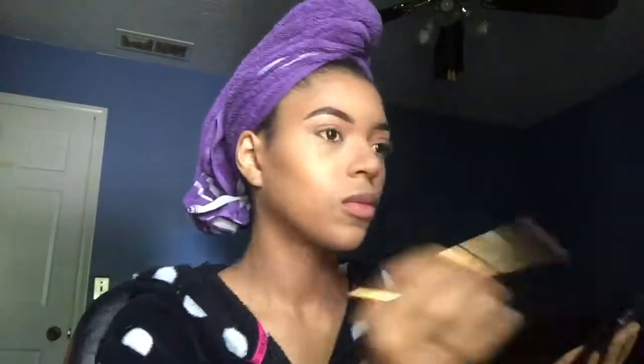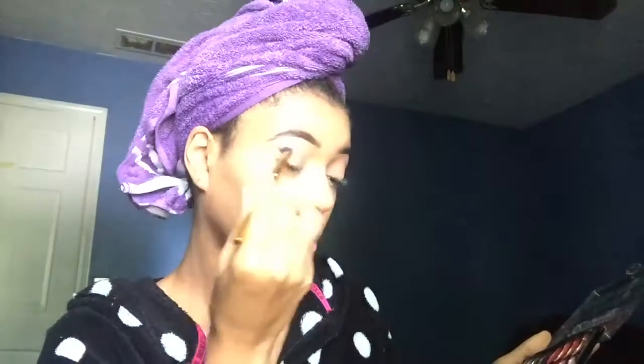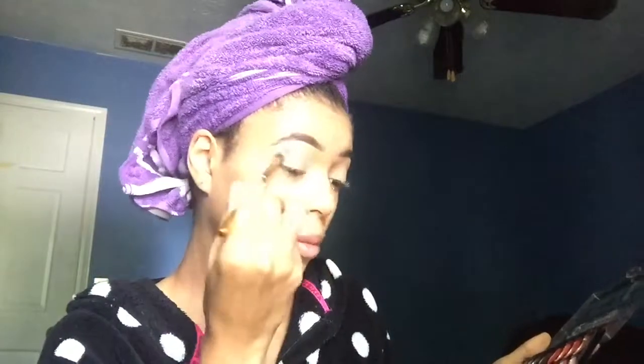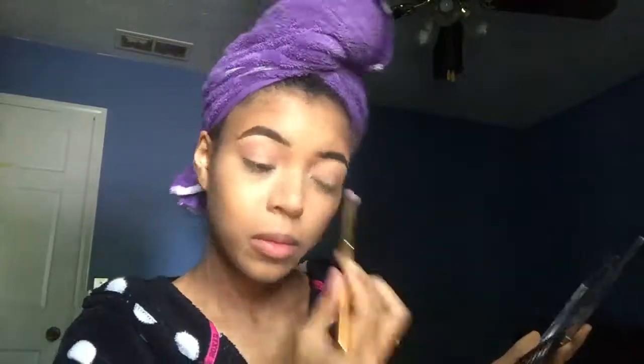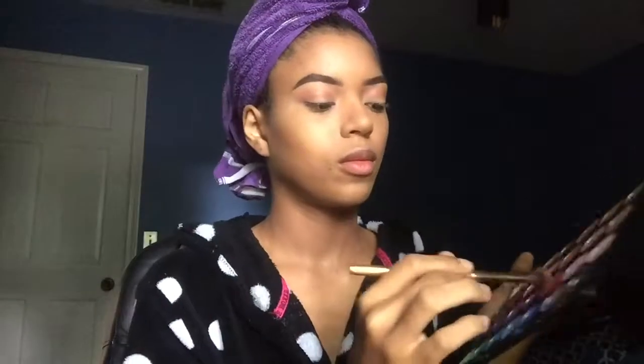Then I take this really cheap palette from the beauty supply store called the Perfect 32 — this thing was $5 and the pigmentation of the shadows is actually so good. I couldn't even believe it when I first got them. This pink shade is really light, that's why it's not showing up as much. I go back into the BH Cosmetics one, pick a darker pink, and just put that in my crease. I just go back and forth with the colors until I get that Barbie Girl pink that I want.